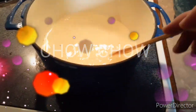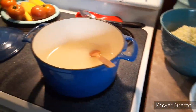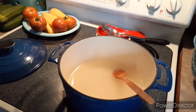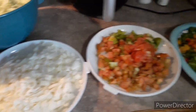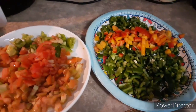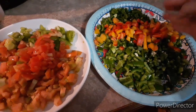Hey guys, so today for the first time I am making homemade chow chow. This is something my dad likes — I think it's a southern thing. It's like relish with cabbage, onions, tomatoes, and peppers. I'm making this for my father for Father's Day. These are jalapeños, bell peppers, and a new pepper called Aloha.